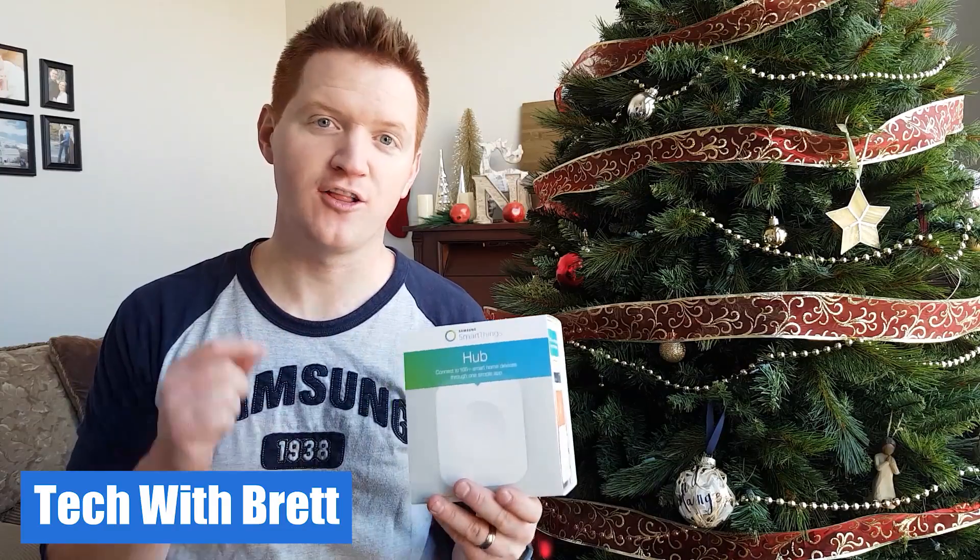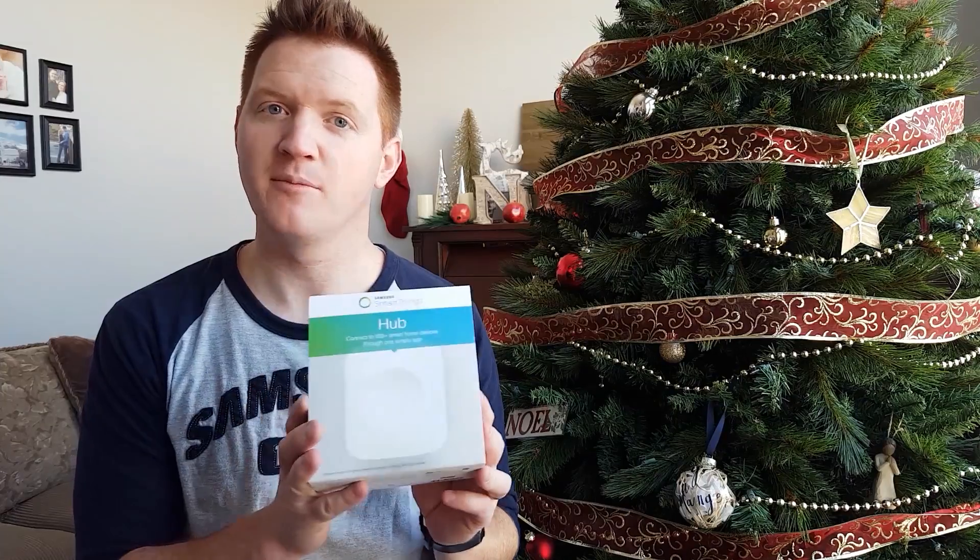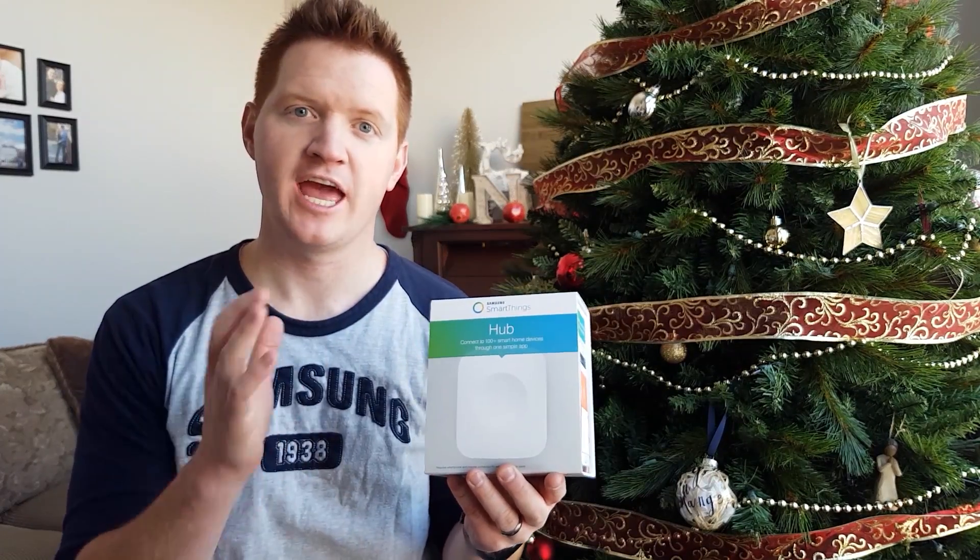Hey everybody, welcome to Tech with Brett where I help you understand technology. Today I'm going to talk all about Samsung SmartThings. Santa was nice enough to bring me this awesome SmartThings hub and I want to show you how to use it and what it does.